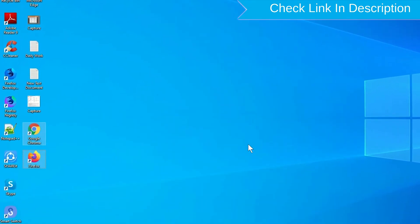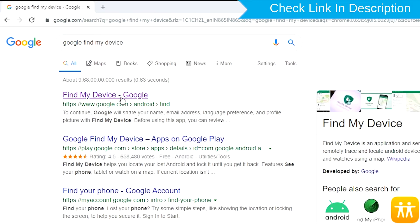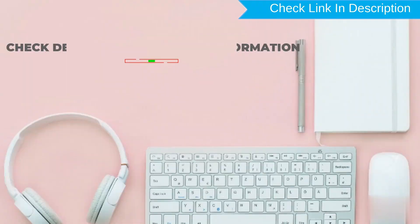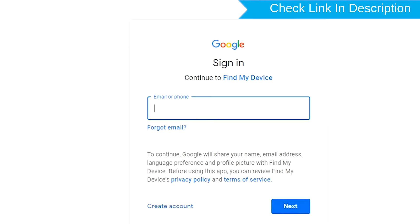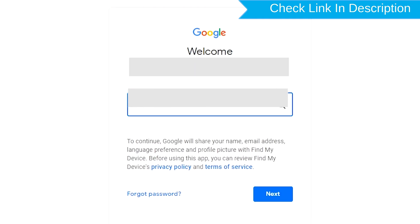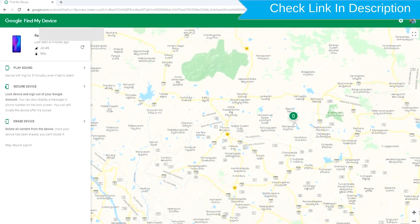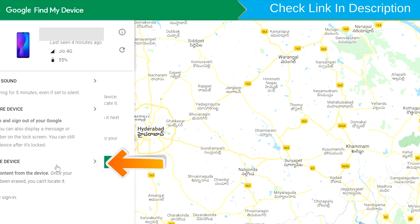Take another phone or PC and open any browser. After that, visit Google Find My Device — we provide the link in description. Sign in using the Google login credentials which are used on your phone. After login, there will be 3 different options: Play Sound, Secure Device, and Erase Device. Now click on the Erase Device option.